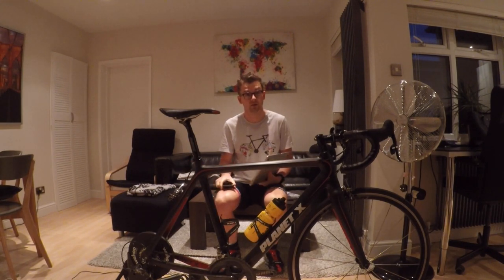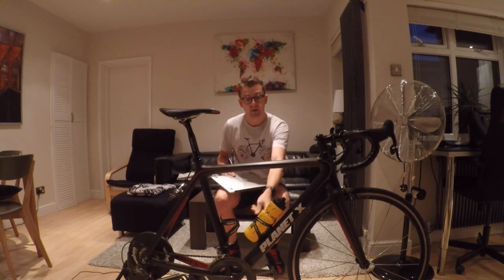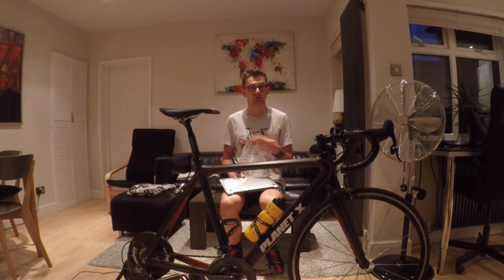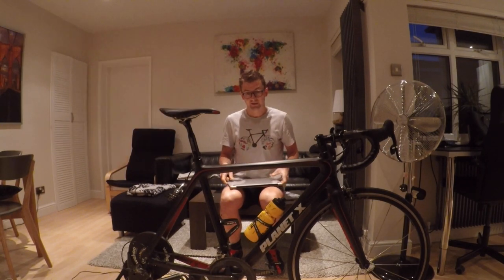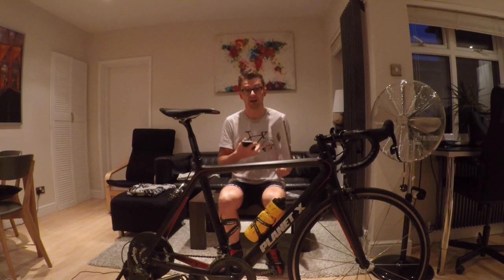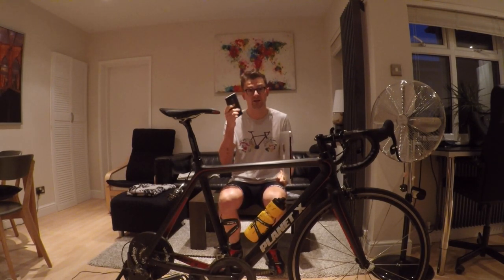A couple of things about the setup that you need in order to get started: obviously the power trainer, the bike attached to it. My bike has got a Wahoo cadence sensor attached to it. I'm wearing a heart rate monitor — which you don't necessarily need, but I do like training with one. That's the one that came with my Suunto Ambit 3. You need the Zwift application installed on your computer. I've got a MacBook Air from 2012, and I've also got the Zwift application installed on my mobile phone, which is an Android OnePlus 2.